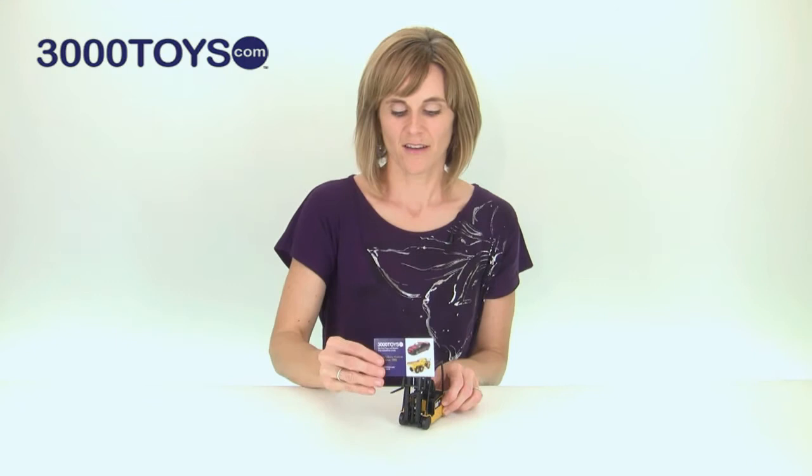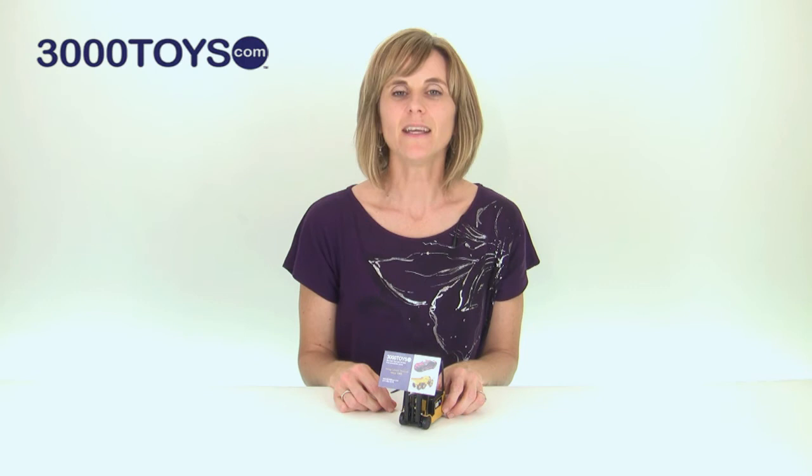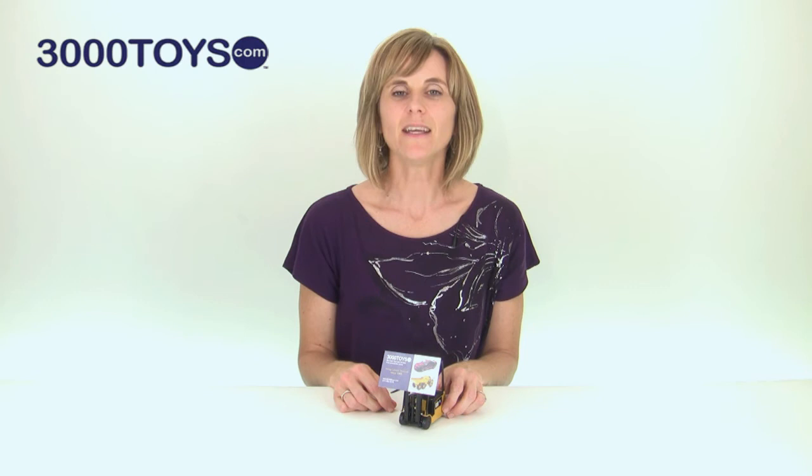You can also use this as a business card holder — a great gift idea for your dad or even for your own office. You can find this item, number 55504, on 3000toys.com. That is the Norscott Caterpillar EP16 lift truck.